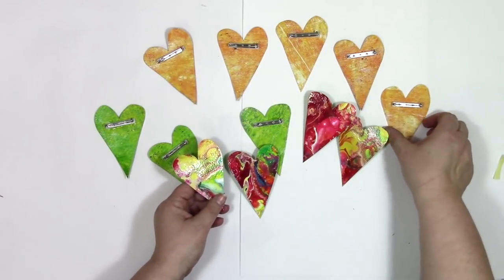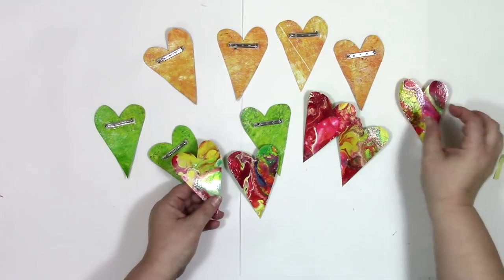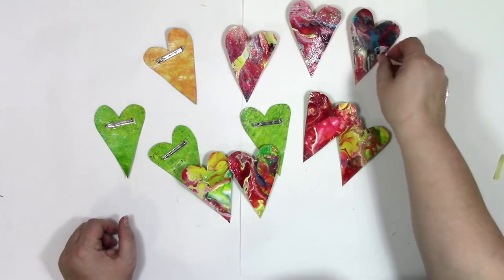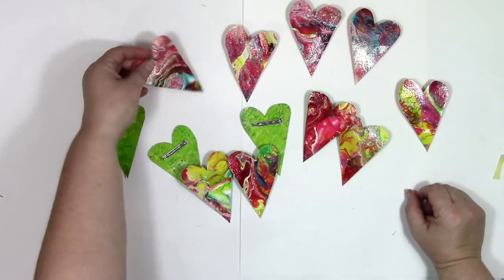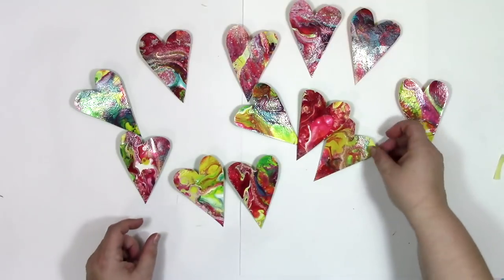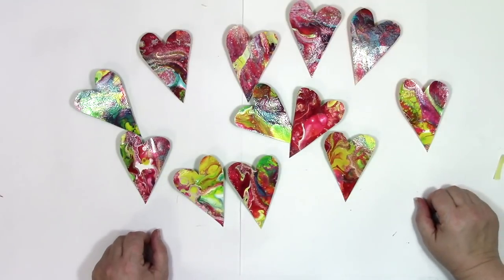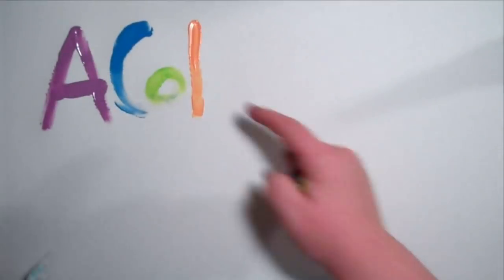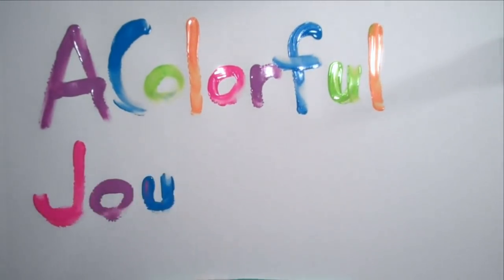Now that the glue's dry, these pins are ready to give and ready to wear. Thanks so much for joining me for today's play. If you've been enjoying this video, I'd so appreciate it if you gave it a thumbs up. If you'd like to see more, hit that subscribe button. If you'd like to know more about paint pouring, check out my online workshop, Paint Pouring Fundamentals — there are four bonuses for you when you sign up now. Thanks so much for letting me be a part of your colorful journey.